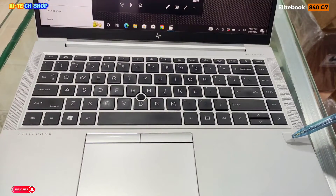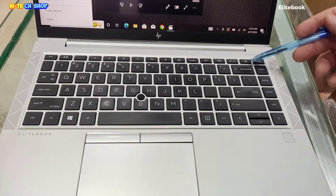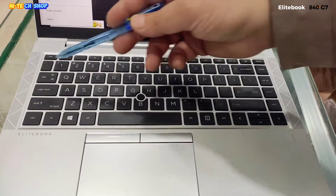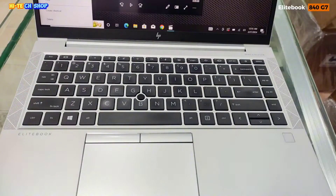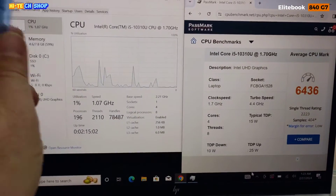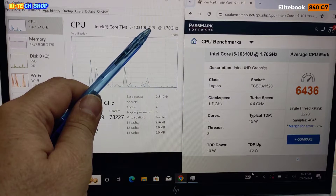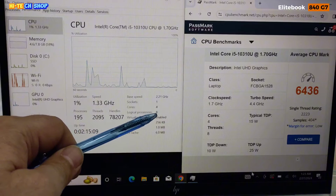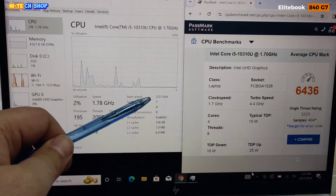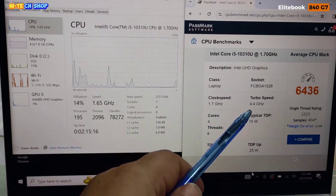फिंगरप्रिंट सेंसर कीबोर्ड में पावर बटन के साथ है। 720 HD कैमरा विद फेस लॉक है। इस लैपटॉप की प्रोसेसर की बेस स्पीड 2.21 GHz और टर्बो अप टू 4.4 GHz है।